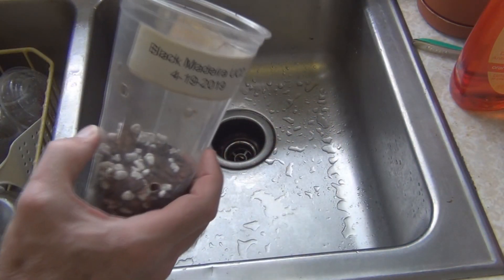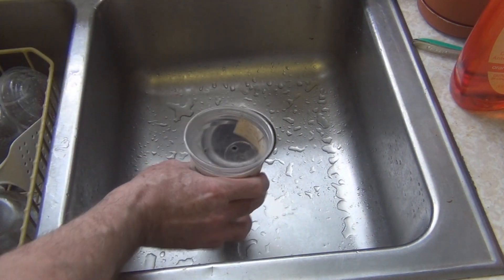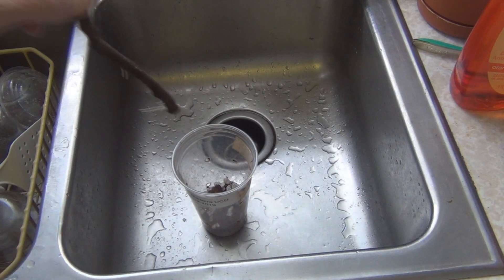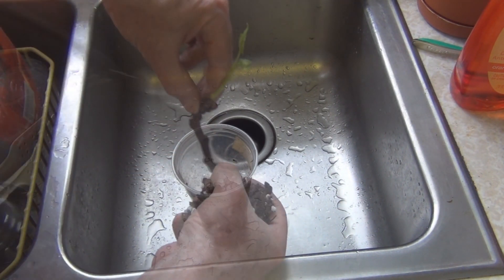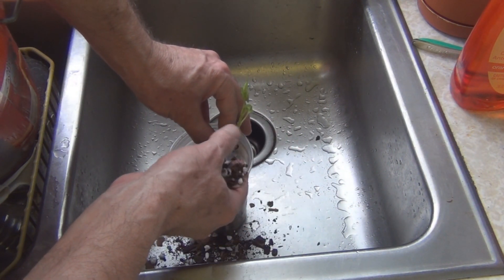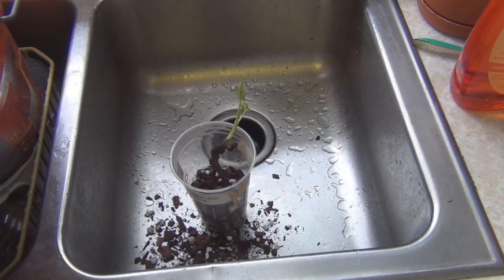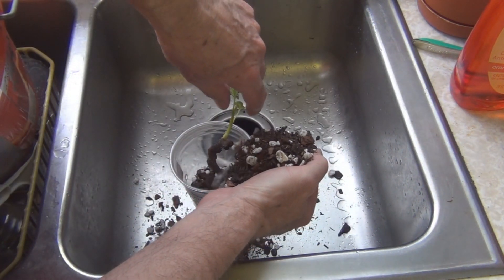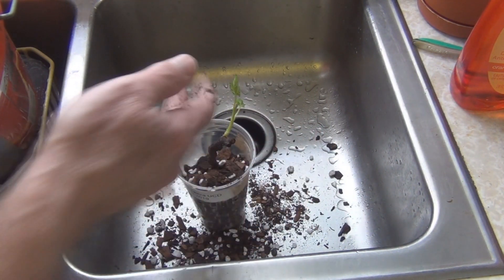Today's April 19th and these are left over from last year, last fall. I want to get this into a cup with a bark and perlite mix. I'm trying to fill that up without knocking any of those roots off or making a mess.